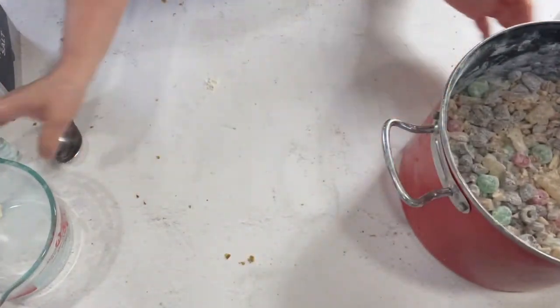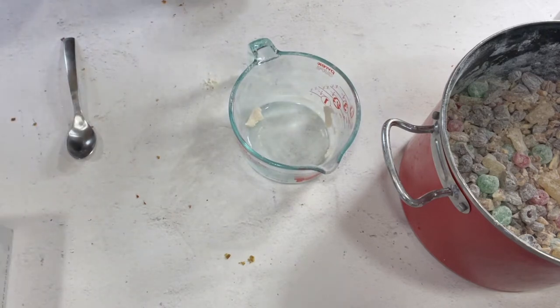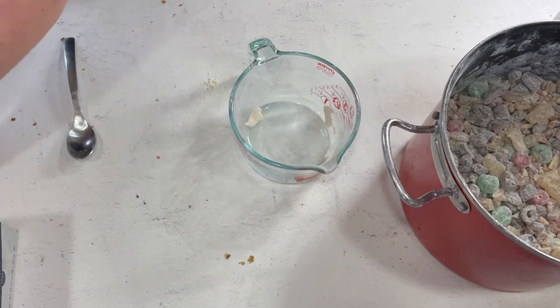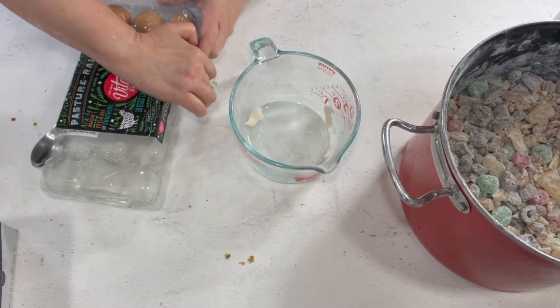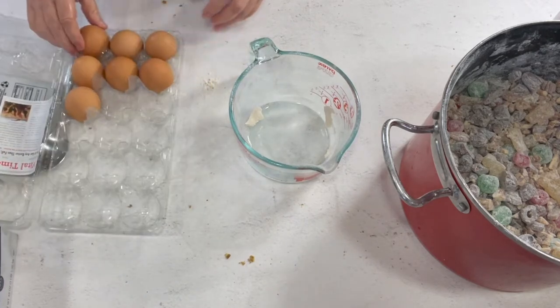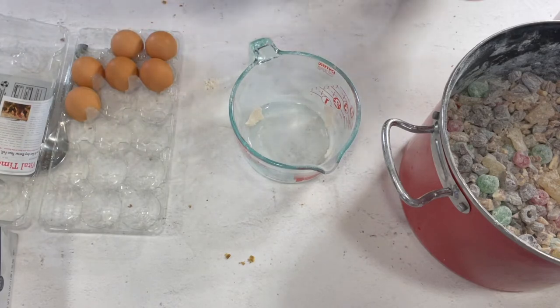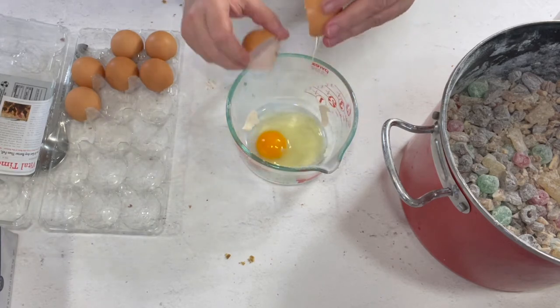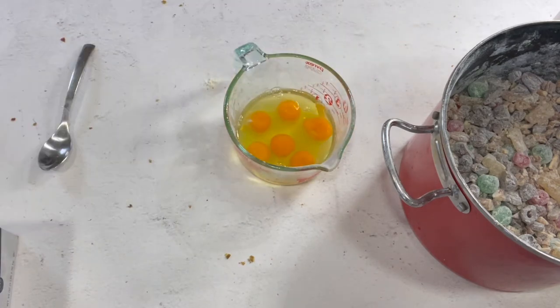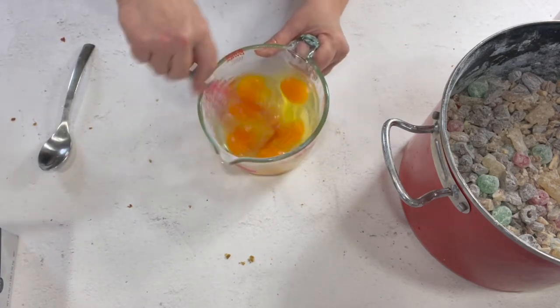Now I'm going to beat up six eggs - for the original recipe it's three eggs, but remember I'm doubling. I just want to keep reminding you all of that so when you see the recipe you'll understand why it's different. These are large eggs.